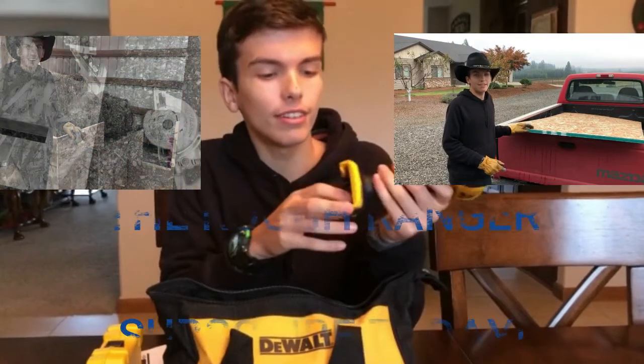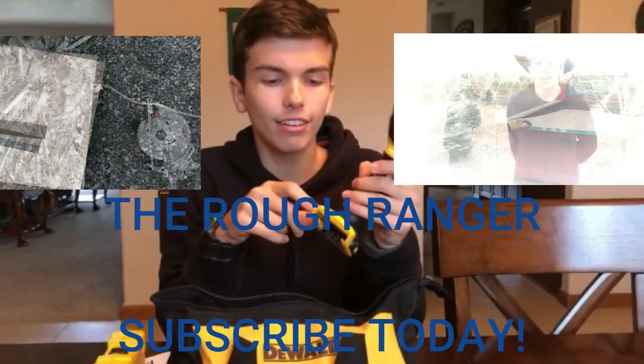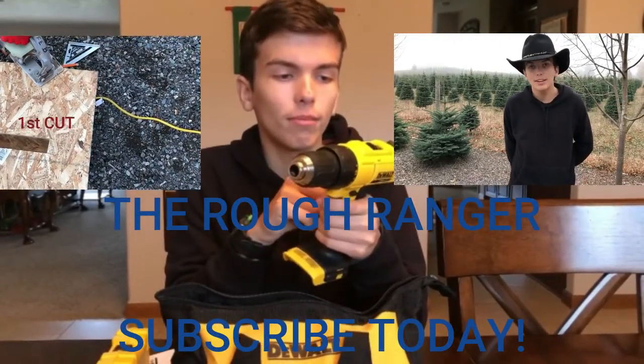Thank you for watching this video. If you liked it, please consider subscribing — this channel does helpful tip videos. If you haven't watched my previous video on converting an IBC to a firefighting tank, click there. Have a great day and I'll see you in the next video. Bye!